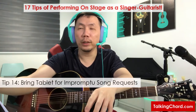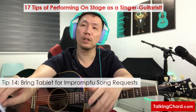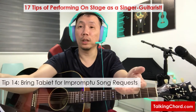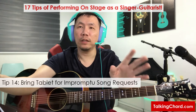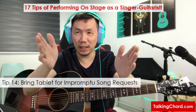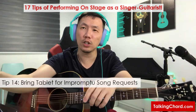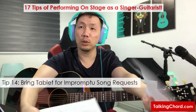I will still bring along a tablet or iPad — for impromptu song dedications, so I can search online for quick chord sheets for repertoire I never prepared. I would recommend getting at least a 12.9-inch one so you can have a better view. Don't get an iPad mini or even a 10.9-inch one, as those aren't ideal for viewing chord sheets on stage. Something like an iPad Pro 12.9 will give you a much better view.